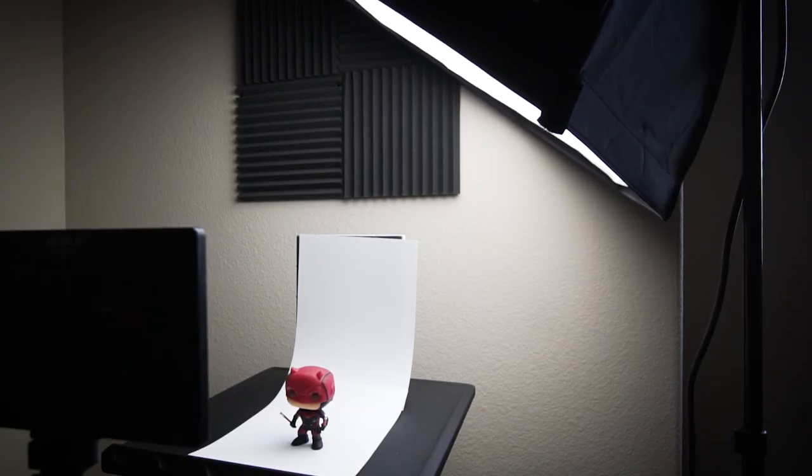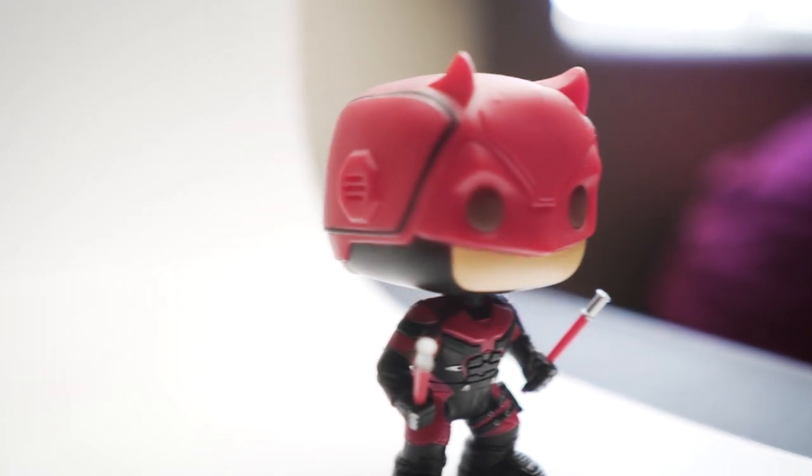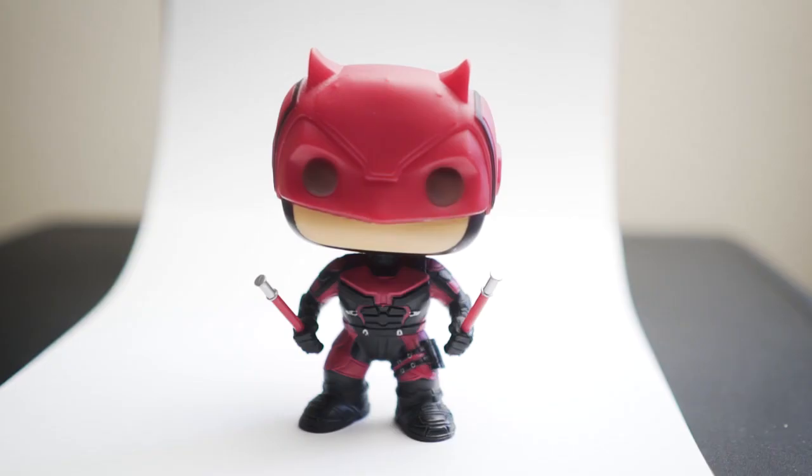Now let's talk about the lights. My setup consists of two lights — one up here and one down here. The one up top lights the top of the product and the background. Because we have a curved backdrop, the background is evenly lit. Looking at the product from the front, the background is lit and so is the top, but the front is darker and we have some shadow down here.